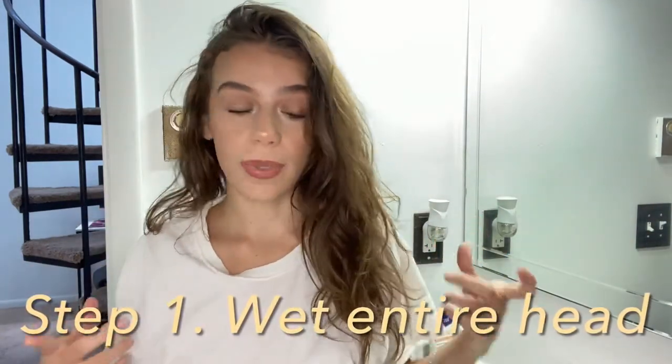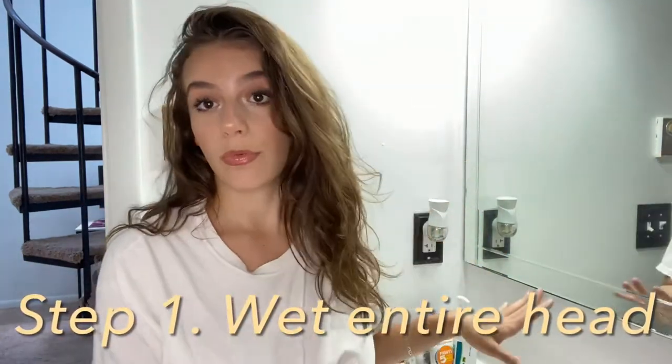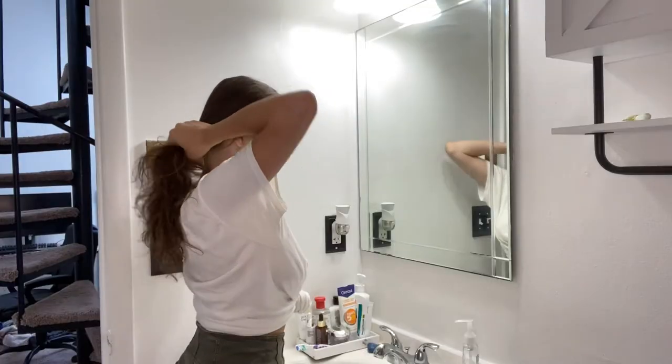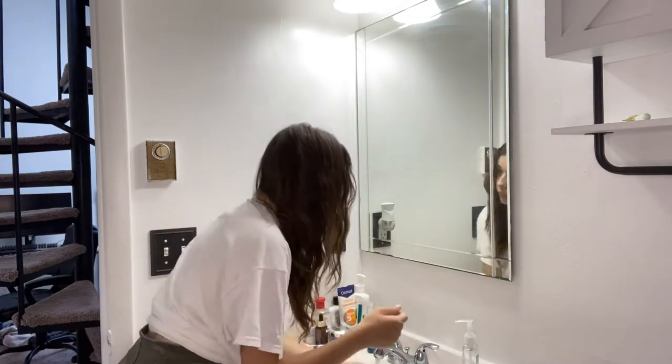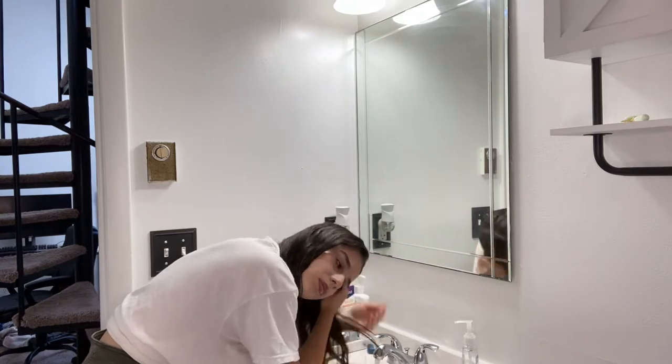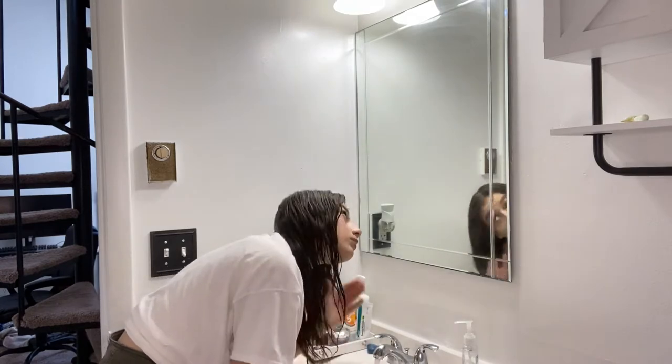Let's get started on the routine. The first thing we're gonna do is get the entire head wet. I don't use a spray bottle — I literally just step over my sink and wet my hair from root to tip. Start by splitting it in half, then flip your hair over and get it even wetter.